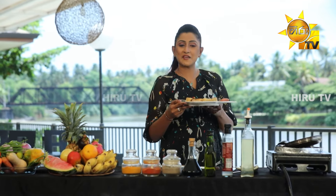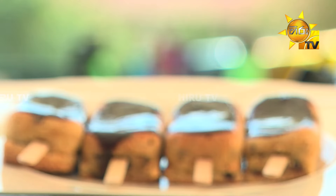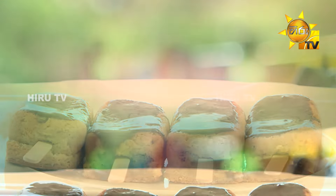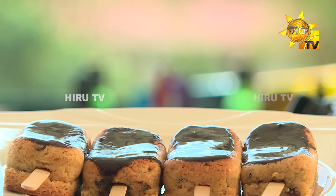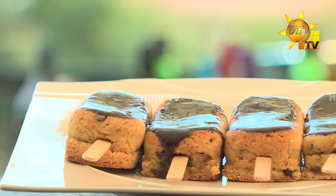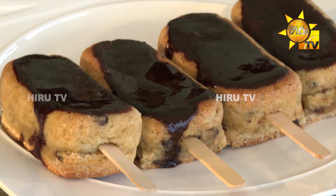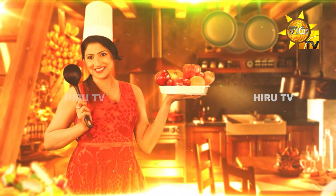Now let's make a chocolate chip cookie. Thank you.